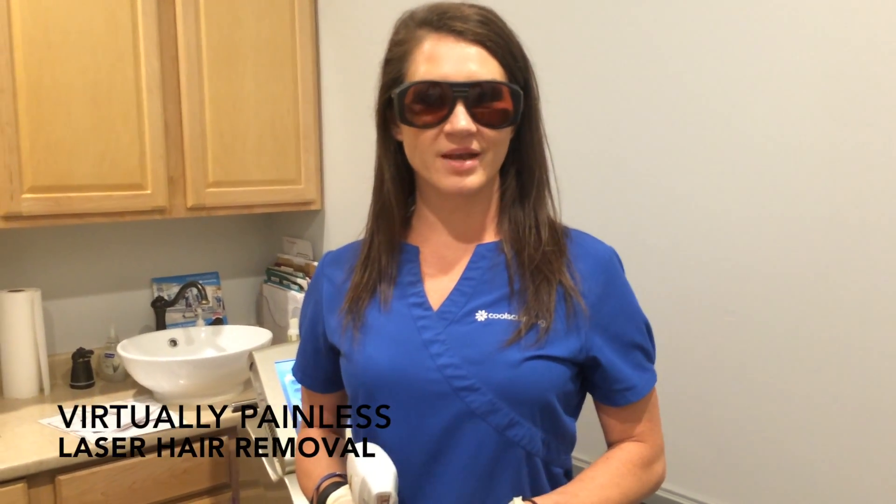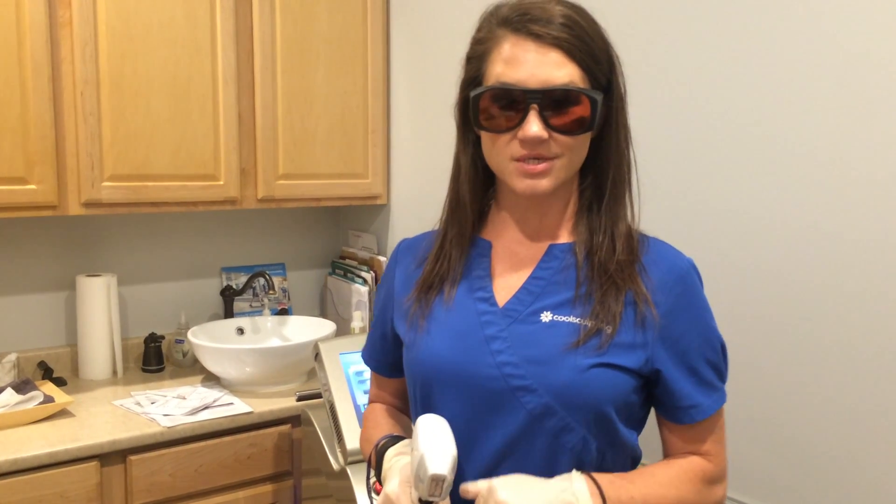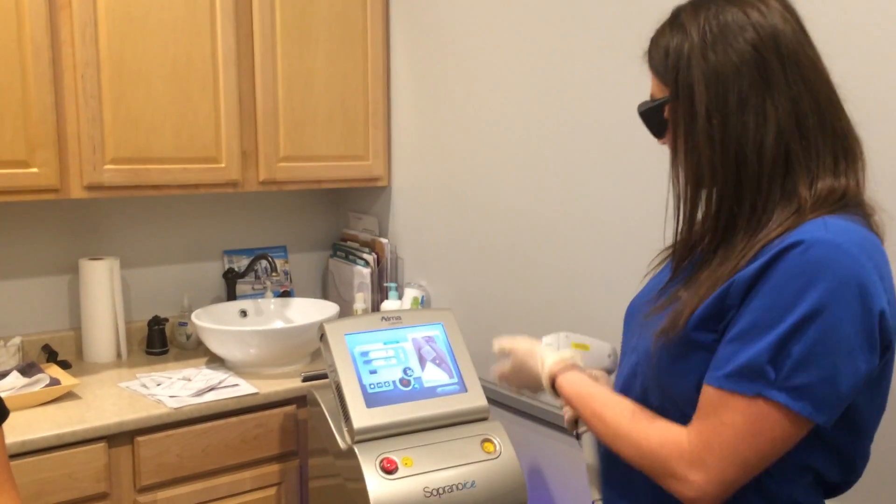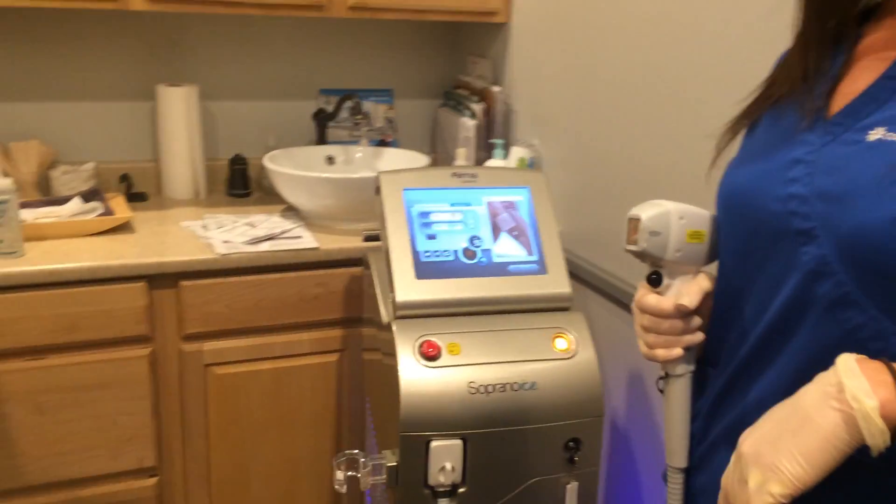Hi, it's Leslie from Infinity Med Spa here to show you our new and improved laser hair removal system. Lydia is going to be our lovely model. She's letting us do her lower leg, which in the past has been a fairly painful procedure with the old laser machine. Now we have the new Alma Soprano Ice Machine.